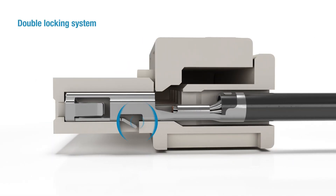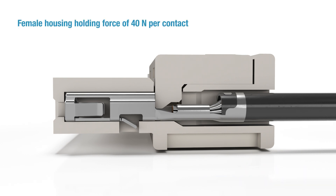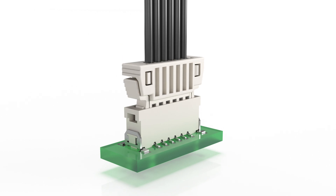A double locking system is used to secure the crimp contacts in the female housing. The secondary lock has a TPA feature to protect against unintentional tensile strain on the cable and prevent the female contact from moving in the housing. This allows for a holding force of 40 newtons per contact in the female housing and withstands high shock and vibration loads.